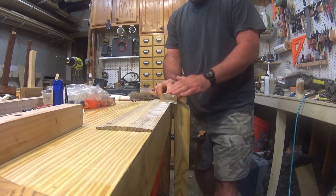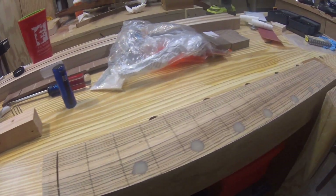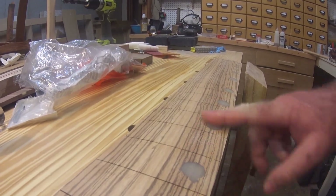Now that the fret markers are dry, I'm sanding them down with a radius sanding block to get them level with the fretboard. When I'm done, I can't even feel the markers because they are a perfect continuation of the wood.